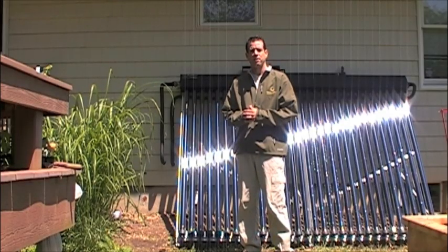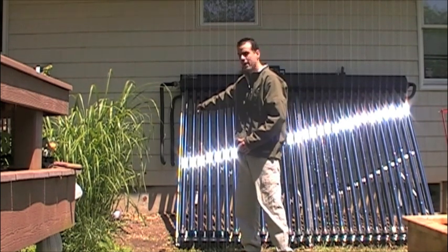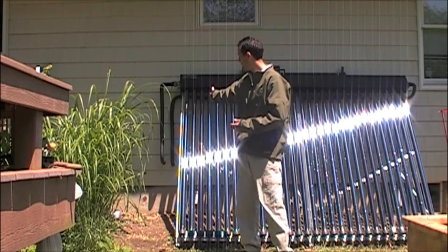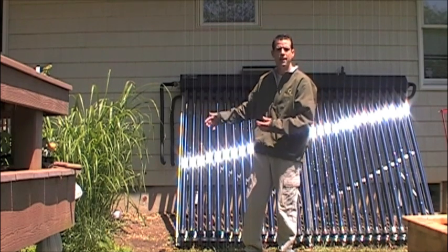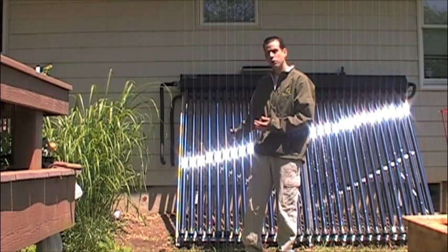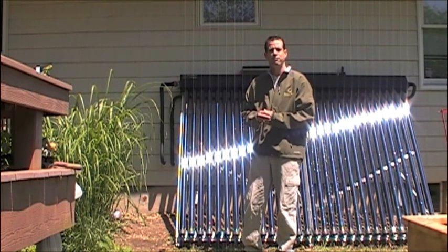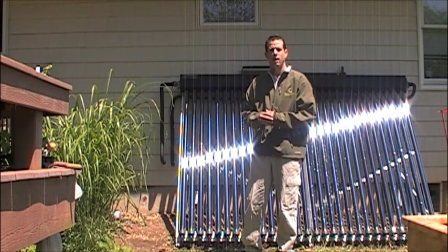I've gone with a ground-based collector, and I personally think this is the best way to go. One of the reasons is that my connections into the house are very close — I don't have long leads from the roof all the way down to the basement. My tank is only five or six feet away from this wall, so we've eliminated a lot of material. The heat losses through the pipe are less. The collector is on the ground where you can service it or clean debris off of it. And it also leaves space on the roof if you have photovoltaics and want to put them up there.